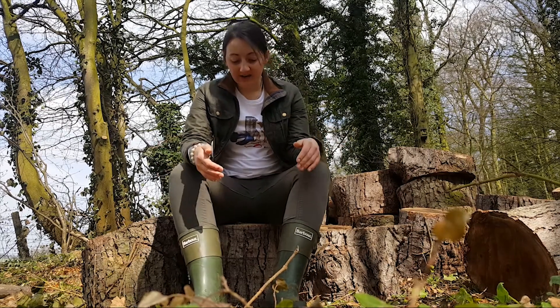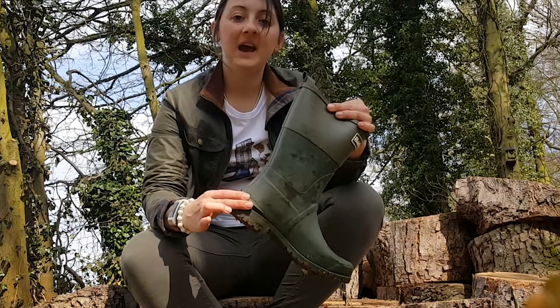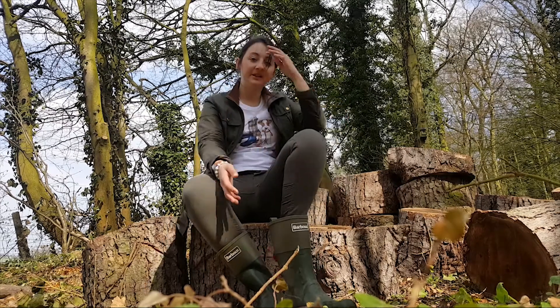Now, unlike the larger, taller wellies, these Barbour wellies don't have a kick spur, but they do have a bit of extra rubber around the sole, which means that you can kick them off using your other boot without having to get your feet and your hands full of mud. Something that I really like.